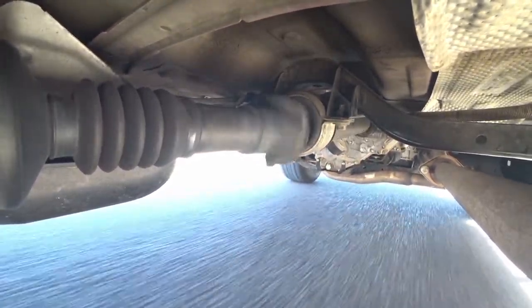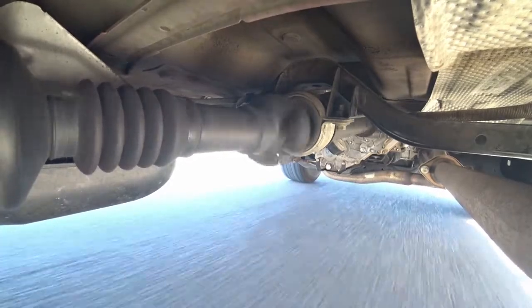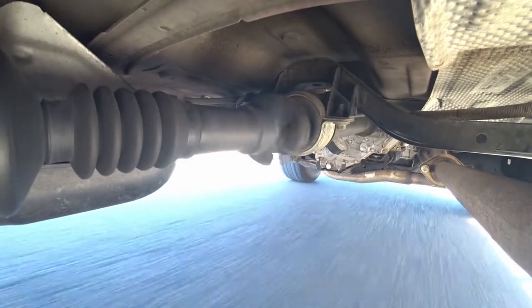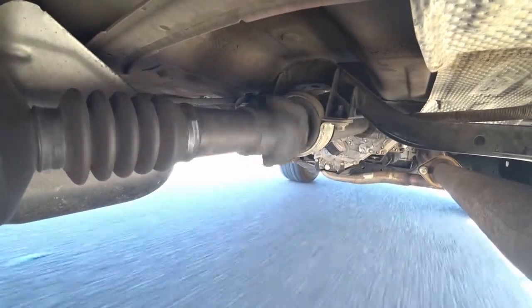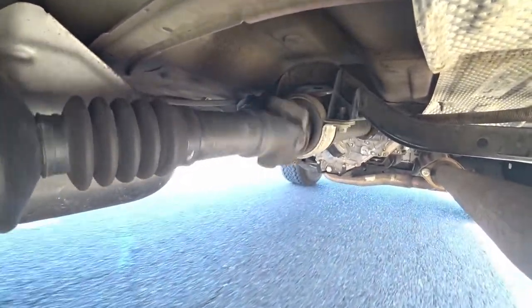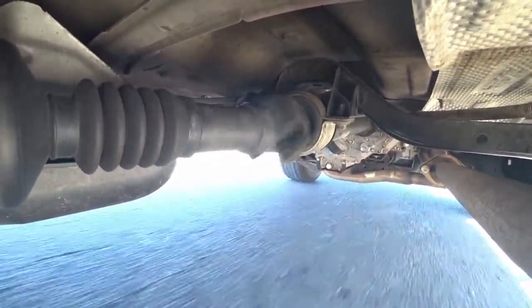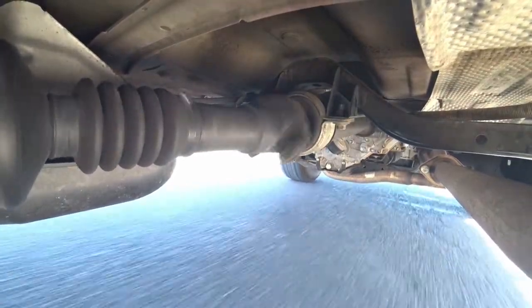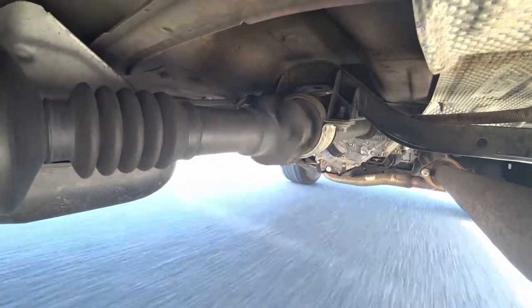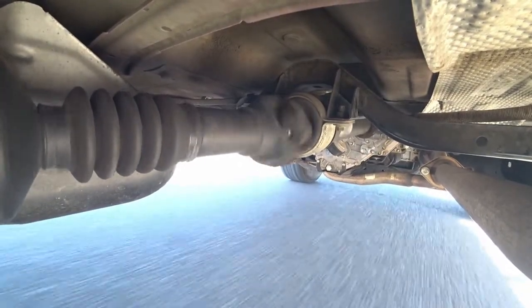After you've greased all of the U-joints and you're still experiencing the Tacoma driveline clunk, your next step will be to remove the drive shaft — which is what I showed you here — and grease the splines of the yoke. What happens is that when you brake from a stop, it causes the truck to dip down on the front, which lifts the rear end up and extends the drive shaft so that the splines extend outward in the slip yoke.